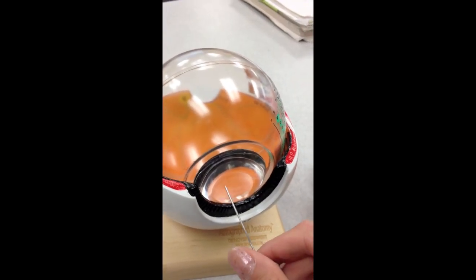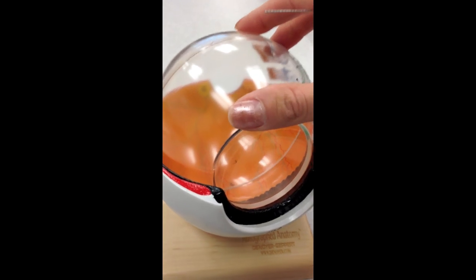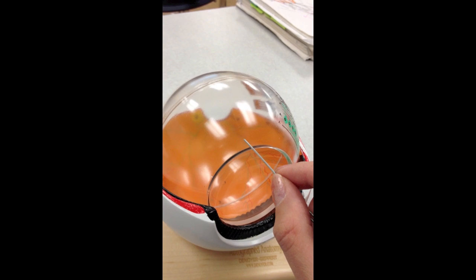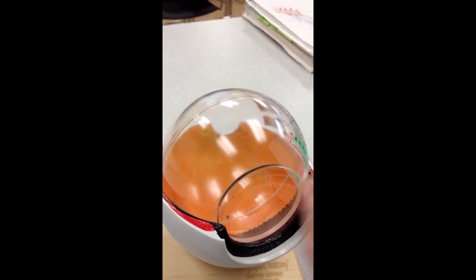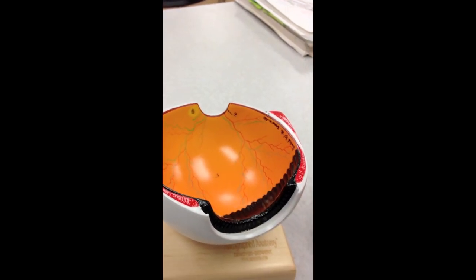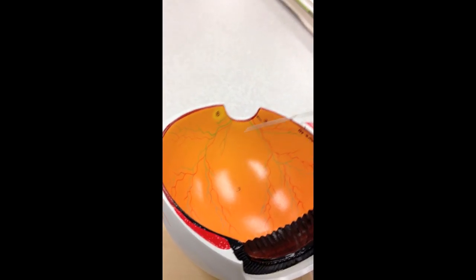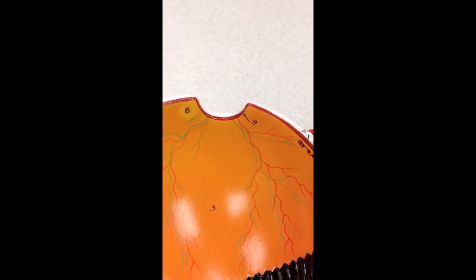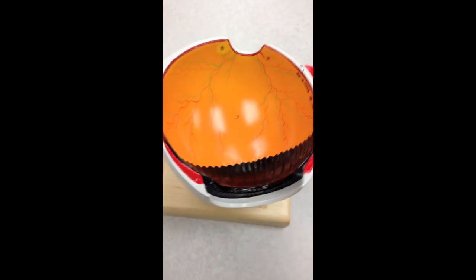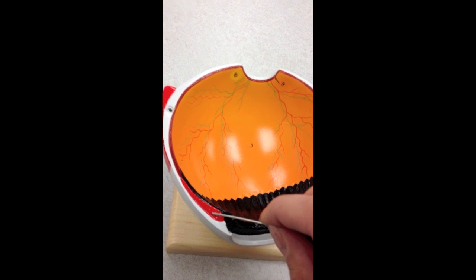We take that off. We can see the lens behind it. This whole portion right here is depicting the vitreous body. If we remove that, this yellow-orange portion is the retina. And this red layer right behind it is the choroid. And we can also see this muscle on both sides — this is the ciliary muscle.